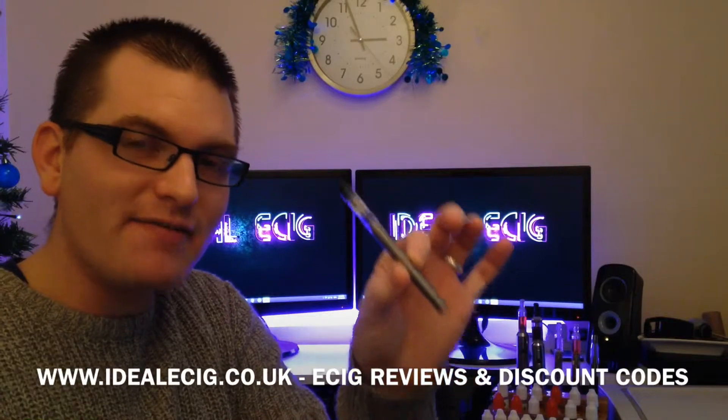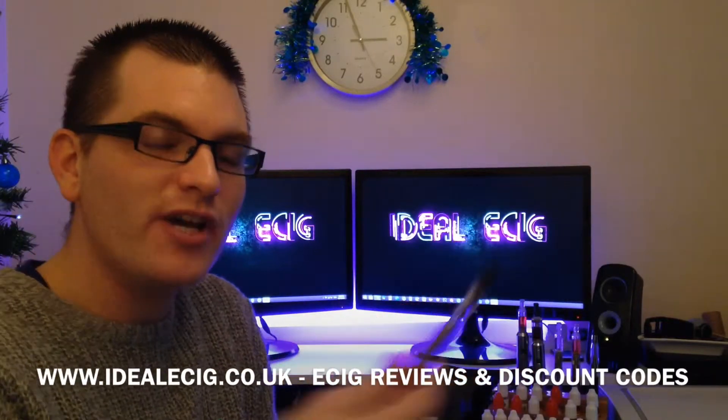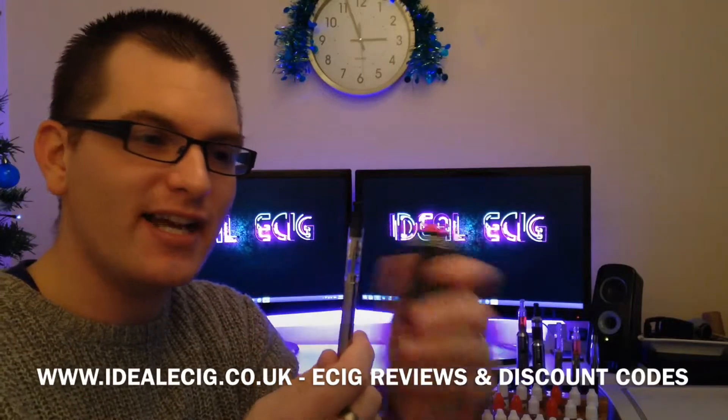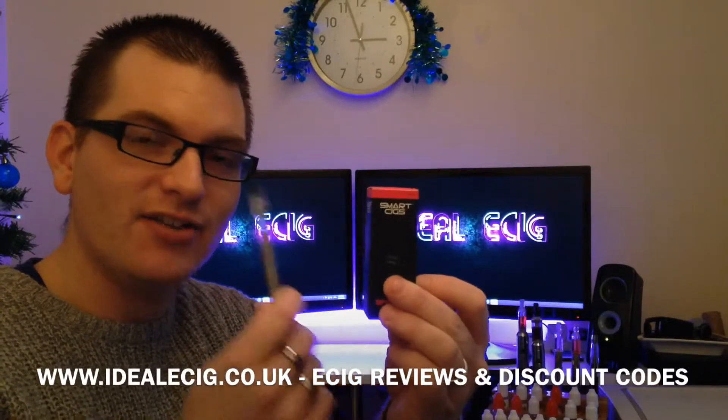This is really nice, very, very slim, easy to hold. But here's the best bit about it all — you are able to refill the mini tank with your own e-liquid. So that's fantastic.